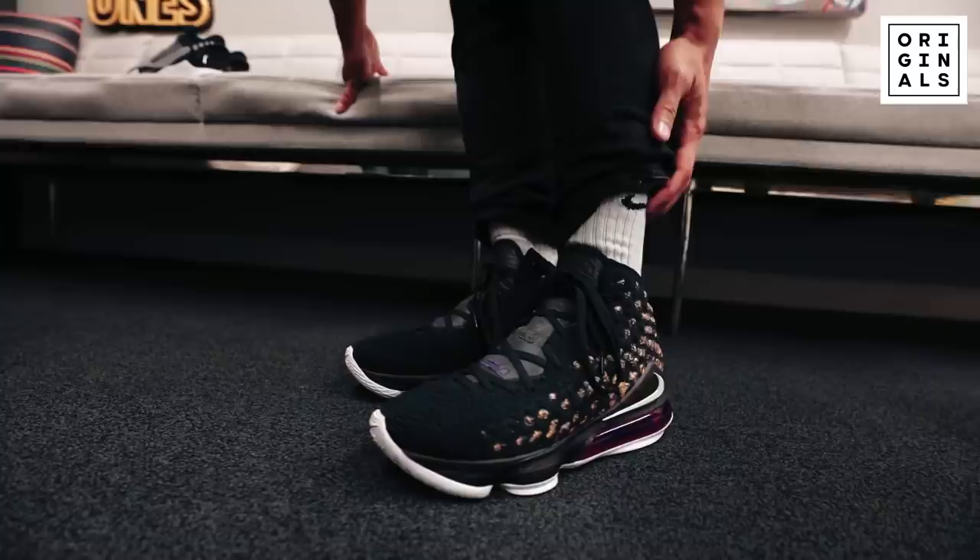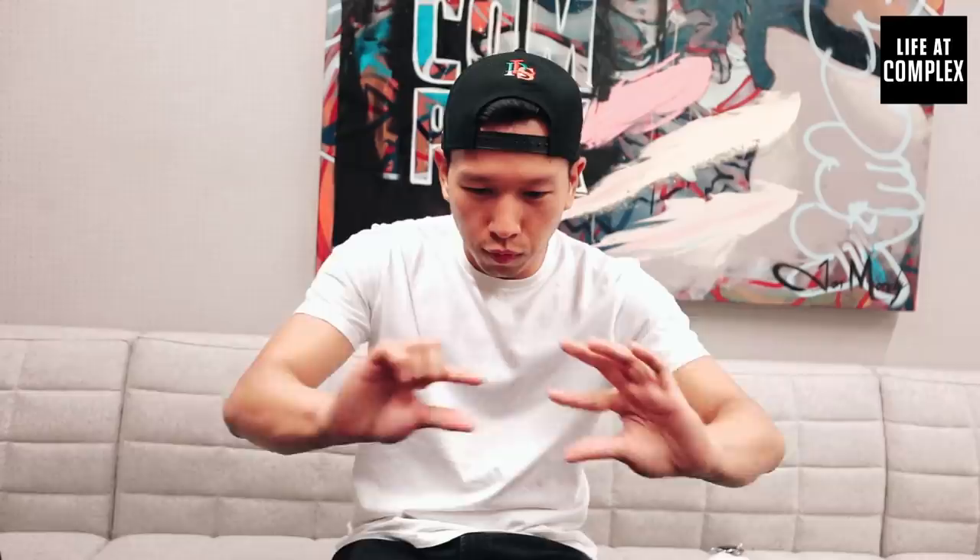I feel like people could wear these off-court too. If I were to give you a comparison, this feels like the Air Max 2017 Flyknit with the full-length Zoom bag — yeah, it feels like that.